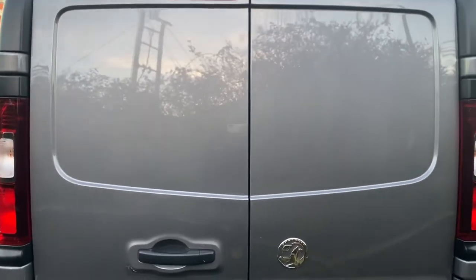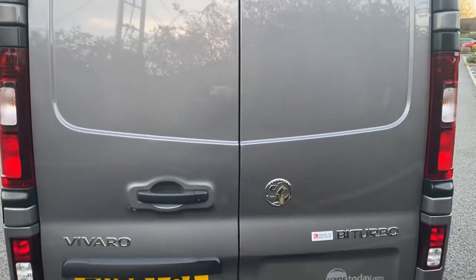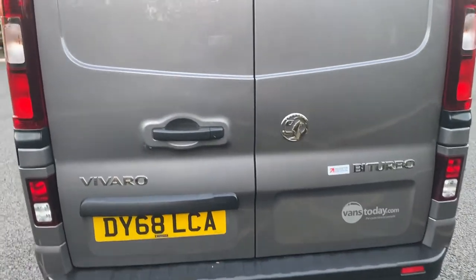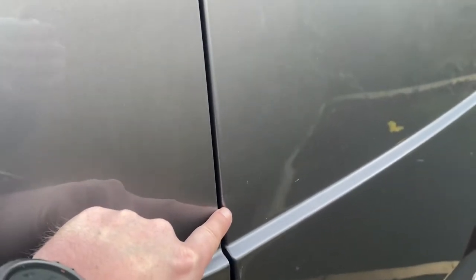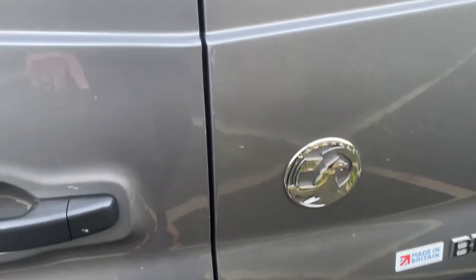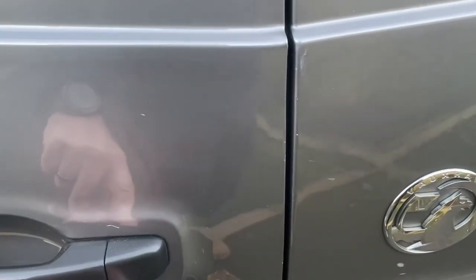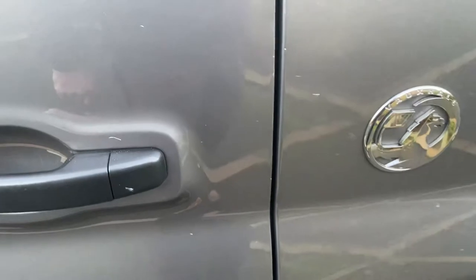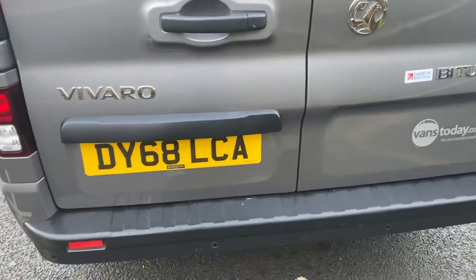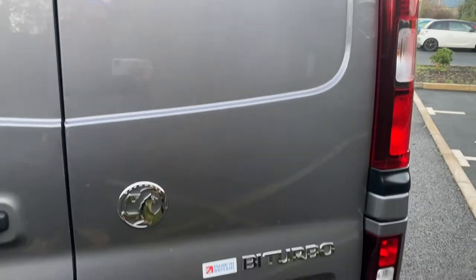Rear doors. The rear doors are barn doors, as you can see. Overall good condition — there are a few minor bits of wear and tear on them. We have a very, very minor little ding there and a couple of really minor marks on the rear doors. Some of these just need a bit of touch-in and some of it is dirt. Nothing major on there, but there are a few little signs of wear and tear. I would say nothing that you wouldn't expect to see on a vehicle of this age and miles.